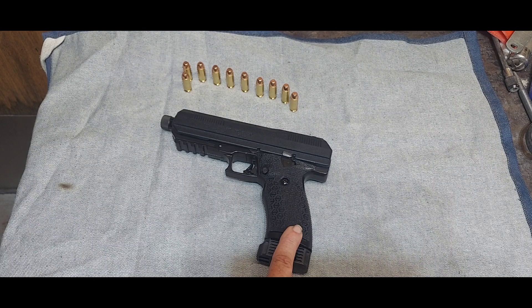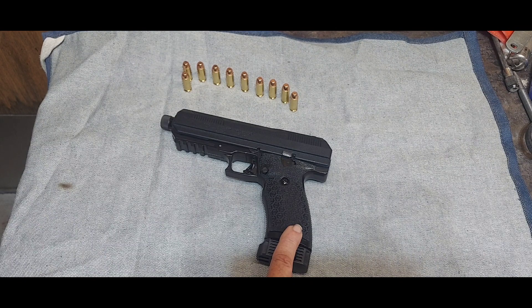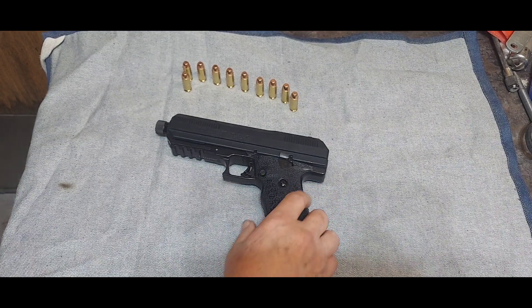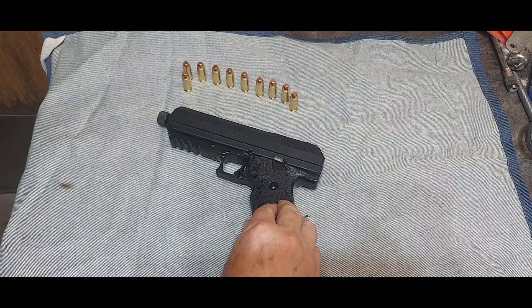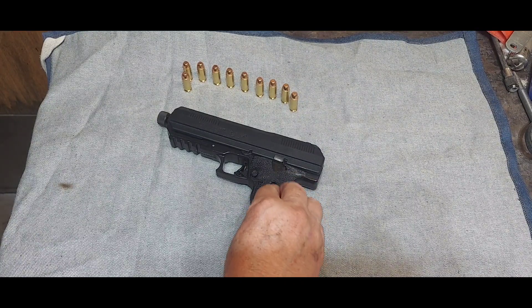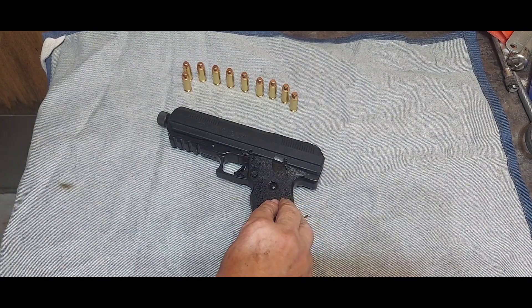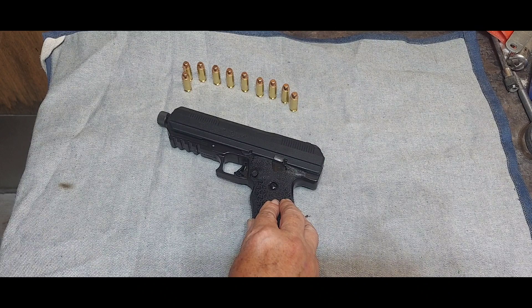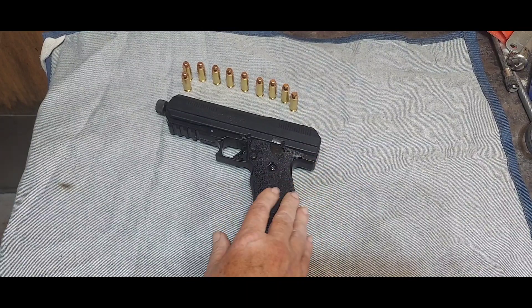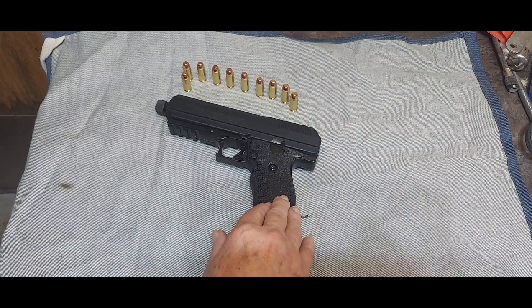I still like the Glock, but if I like the way this shoots I'll have enough confidence in High Points to get the new higher-capacity nine millimeter. Anyway, I'll let you know how it turns out when I shoot it. Just remember — don't write these off because of what you've heard. Do the research, look at them, and make your own decision. I'll let you know how the range goes — I probably won't be able to film out there because there's usually a ton of people and they get nervous, but I'll report back. Thanks for watching the video.